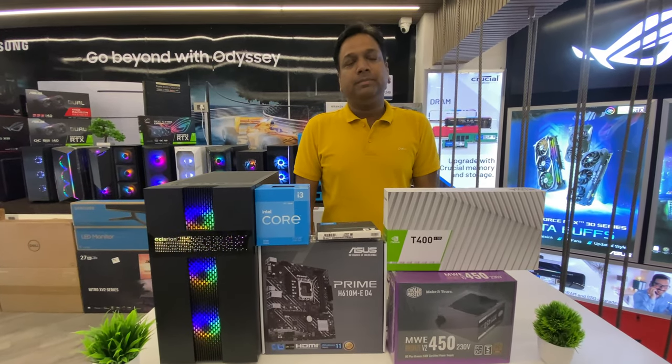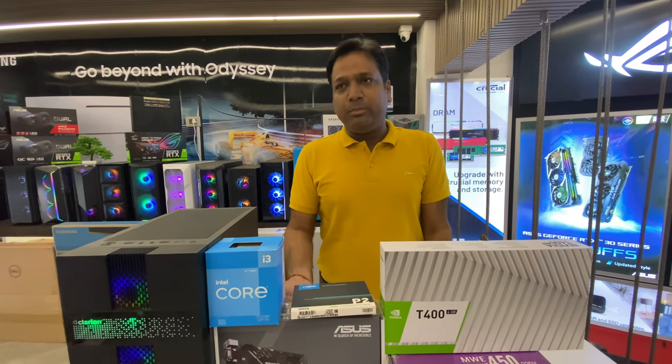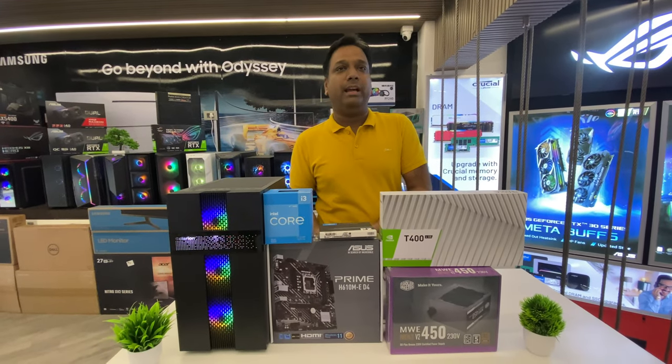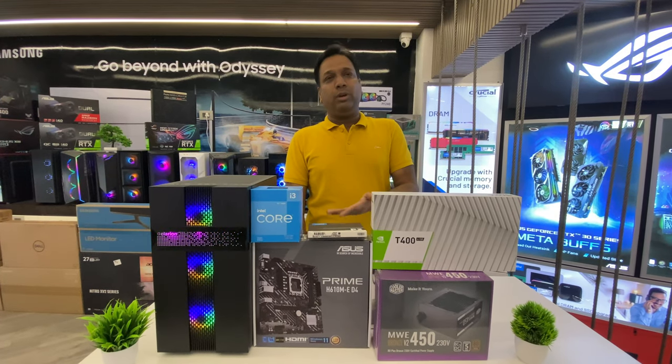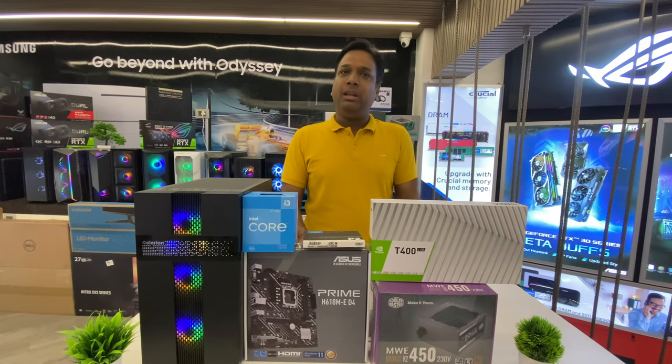If anyone wants to upgrade from the i3, we have options within the 12th generation platform. We can upgrade to the i5-12400F for approximately 6,000 rupees additional difference.